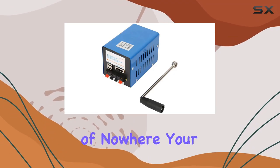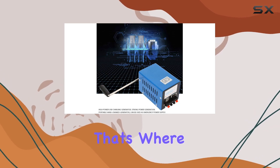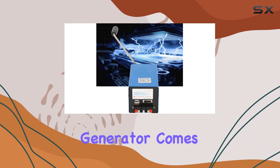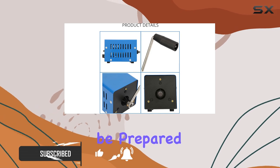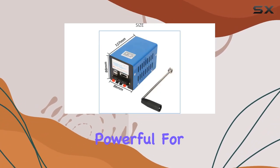Imagine being in the middle of nowhere, your phone's battery is dead, and there's no power source in sight. That's where the EBTOLS 20W Portable Hand Crank Generator comes into play. This little device is a game changer for anyone who loves outdoor adventures or just wants to be prepared for emergencies. It's a hand crank generator that's surprisingly powerful for its size.